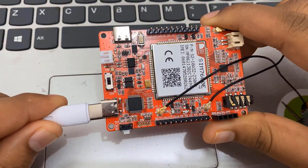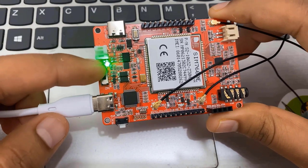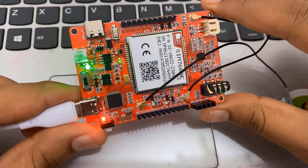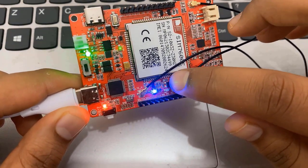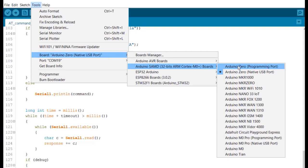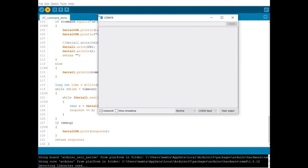Now connect the USB cable to your SIM 7600 board. A green LED will indicate that the module is turned on. Slide the button and a red LED will indicate everything is on. Wait for a few seconds and you will see a blue LED glow, which indicates the SIM 7600 has access to the cellular network. Now go to Tools, select the board, and from the AT-SAMD board select Arduino Zero as native USB port since you will be programming through USB. After selecting native USB port, select the USB COM port — it will appear as native USB port. Then click the upload button and open your serial monitor.